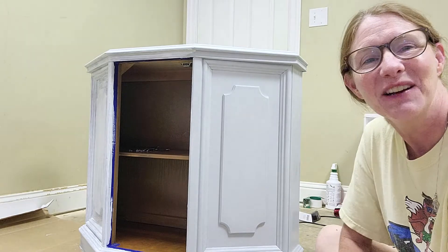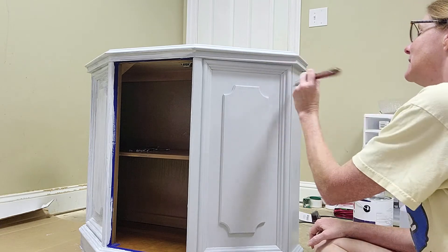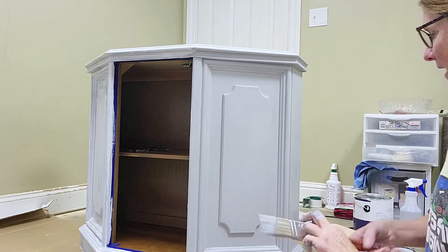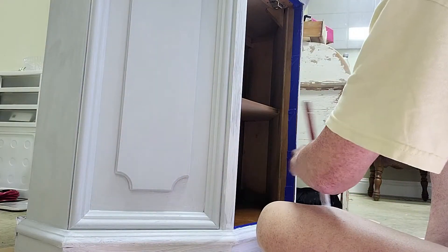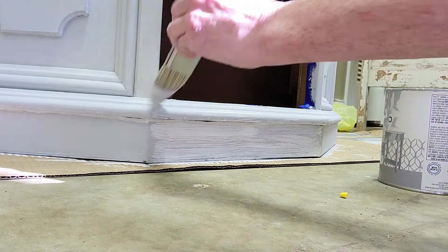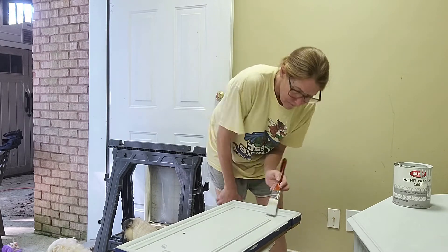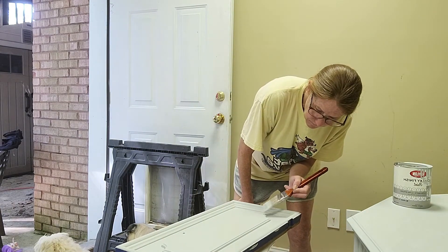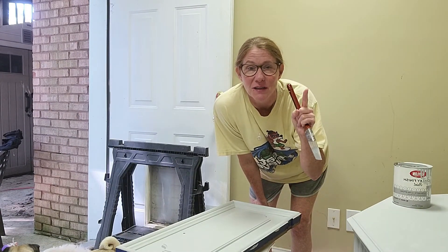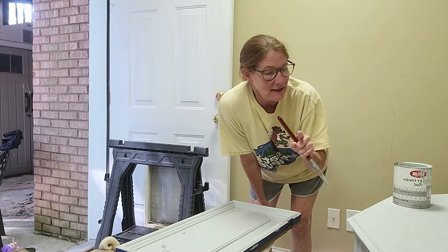I'm so excited, I don't know what to do. Doesn't this look so much better? We need to let it dry and then I will come back and we will work on starting the second coat, and I love it!